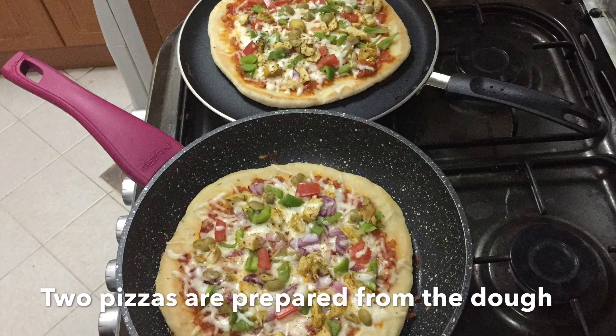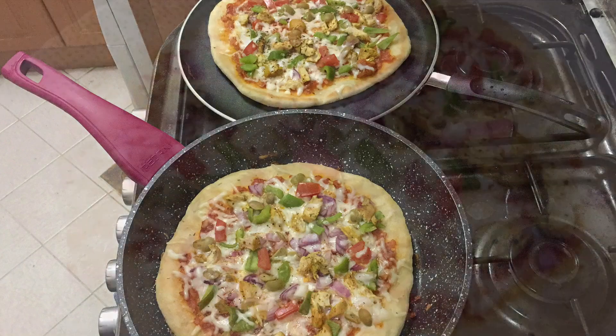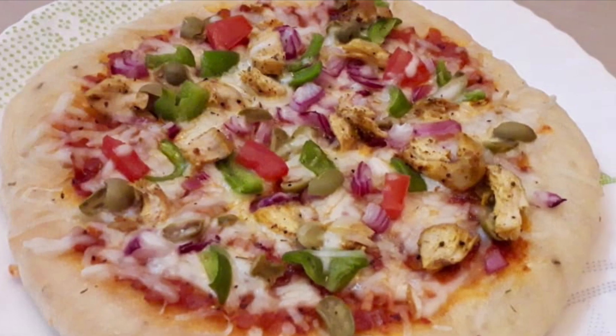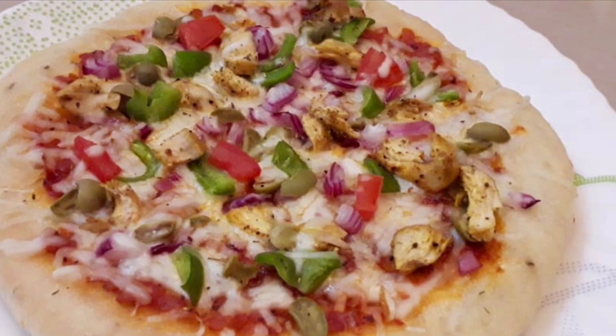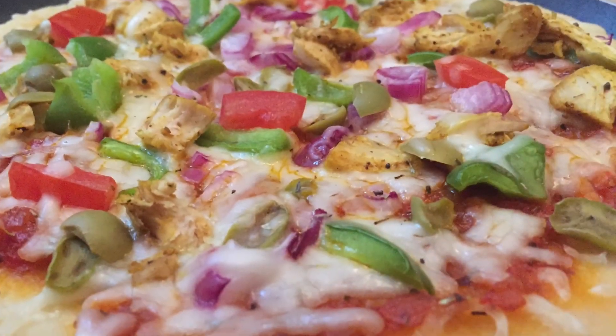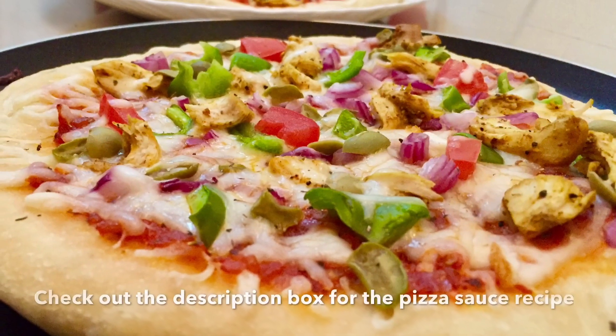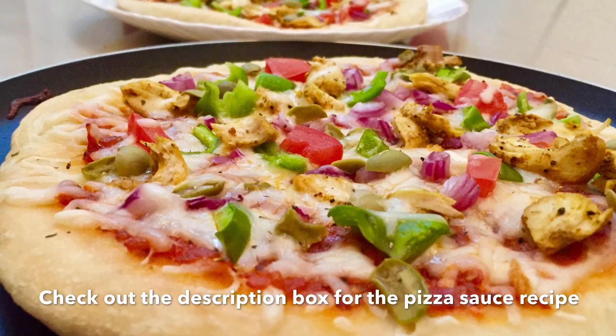If you want to make this chicken, you can make this a vegetable option instead. If you want to try it, please like this video, subscribe, comment, and share it. Thank you!